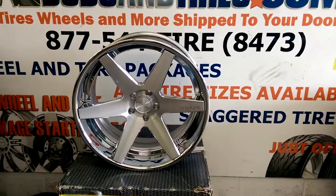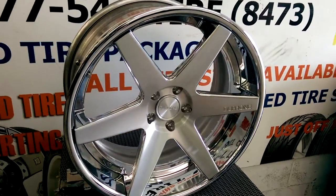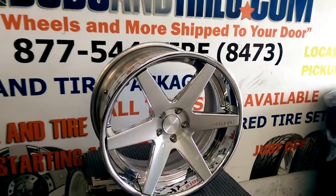You can find these online for some of the best prices you'll find, or call us at 877-544-8473. This is your boy KB from Dubs and Tires TV signing off.